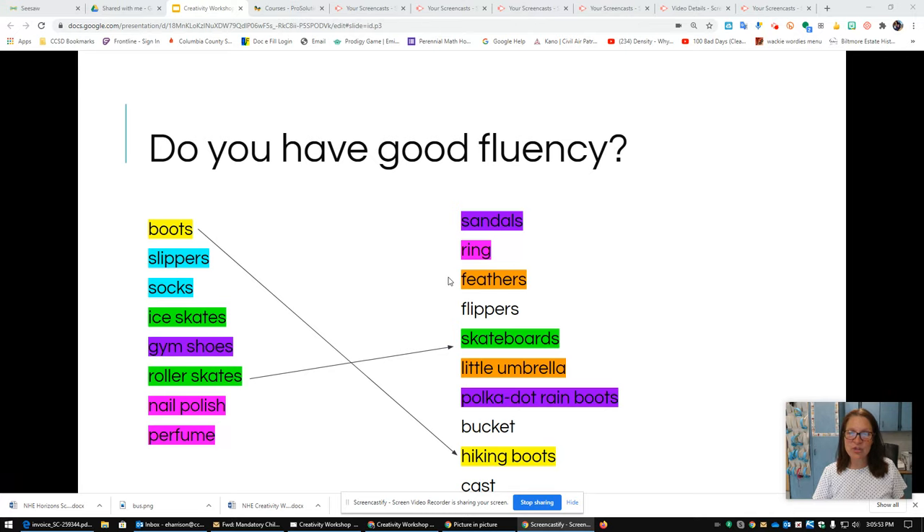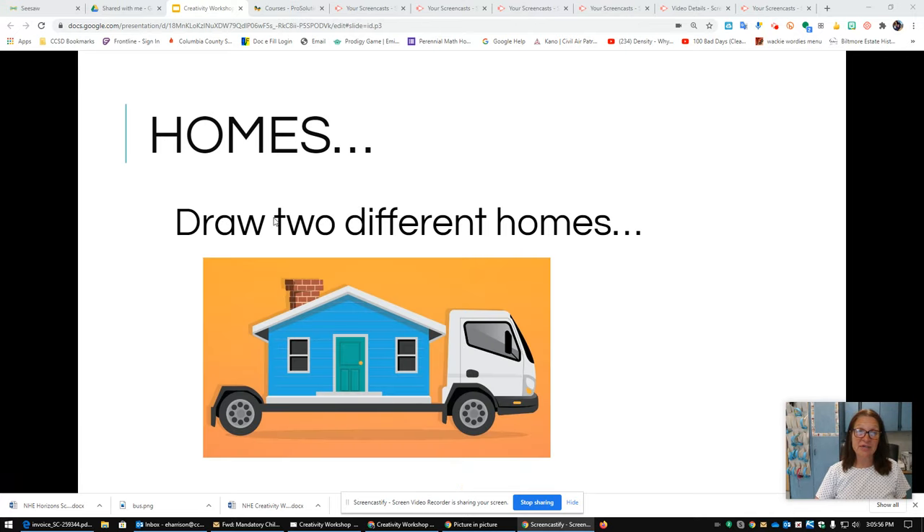I've got another challenge for you because we're practicing being more creative. The word I want you to think about is homes. I want you to draw on two more pieces of paper — your teacher will pass out some more. Take two pieces of paper and draw a home on one and a home on the second paper. I definitely want a title on these papers. So what kind of home are you going to draw? Go ahead and draw those pictures now.